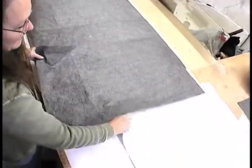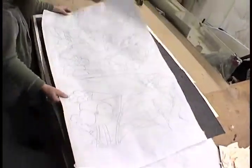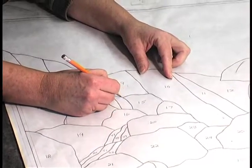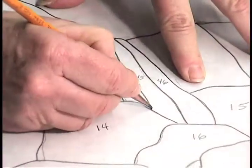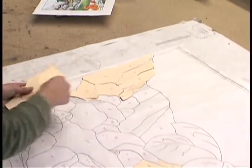I'm copying my full-blown pattern onto a piece of paper that will be cut out for a template. Each piece is numbered so I can — basically it's like a puzzle that has to be put back together. I'm laying out the templates for the pattern that I've cut out.